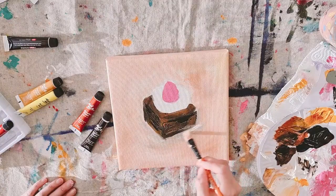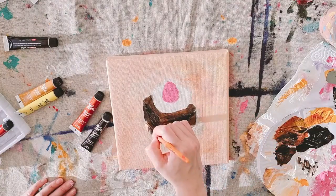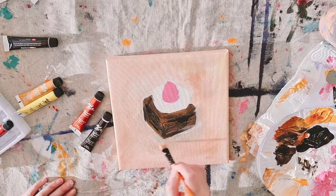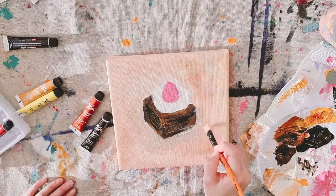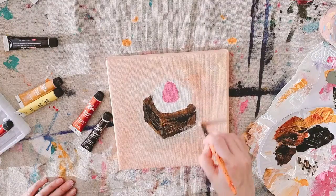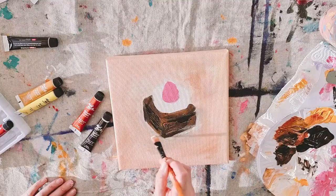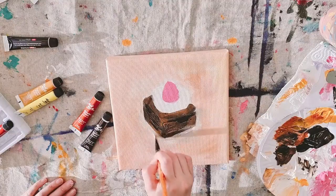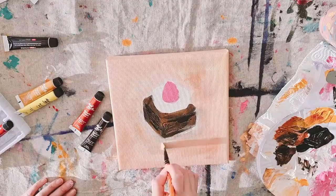You can always paint over when using acrylic, so if you have any mistakes or smudges don't freak out, because we can always go back and spread it out, or when it dries we can always paint another color on top of the dried acrylic. I'm adding a little bit of shadow and at the same time shaping the brownie.